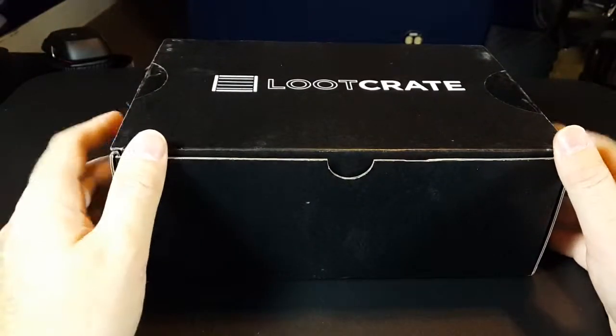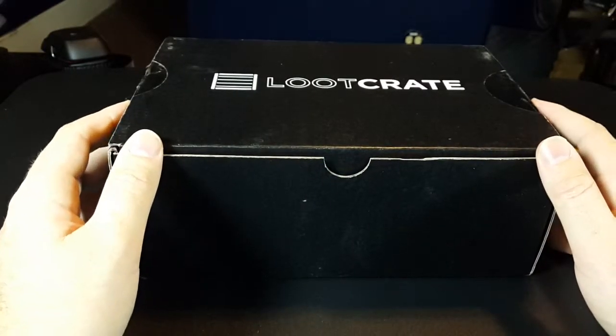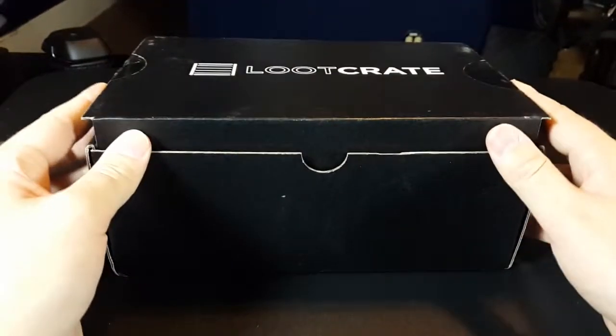But this is the Loot Crate. I decided if I'm going to keep doing these, to try to do it a little less half-assed, and I got some better lighting set up. I think it's better at least. We'll see.